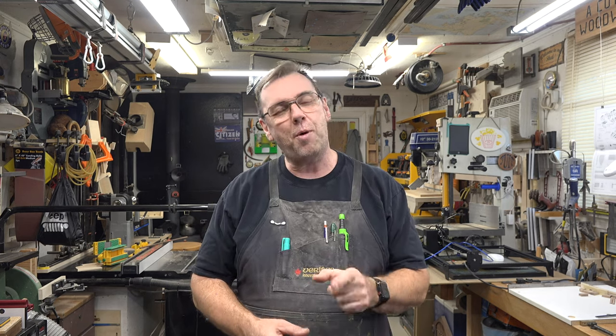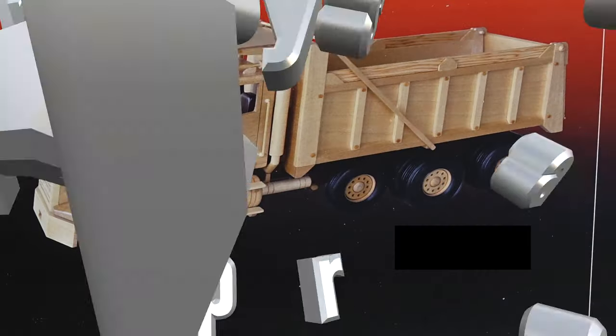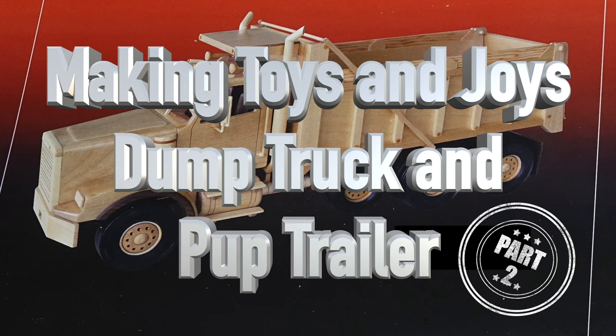Hey guys, welcome back. On this week's show we've got part two of our Toys and Joys dump truck and trailer build. There was a lot to cover this week and there are some very confusing parts to start off with, so I don't really want to talk too much.